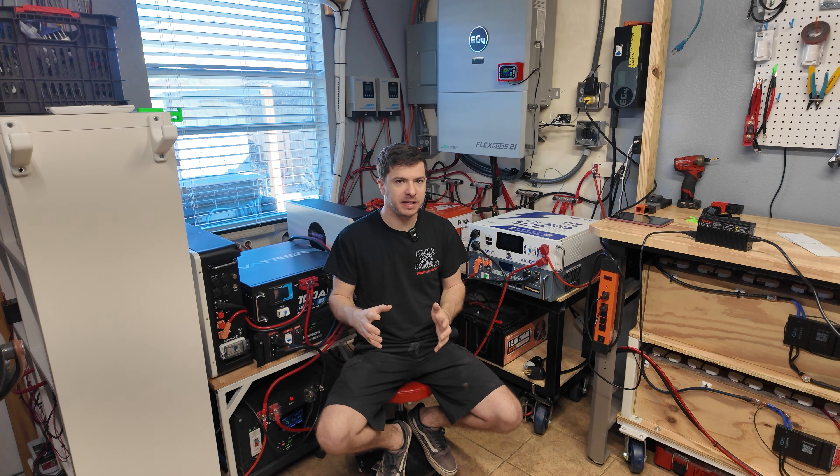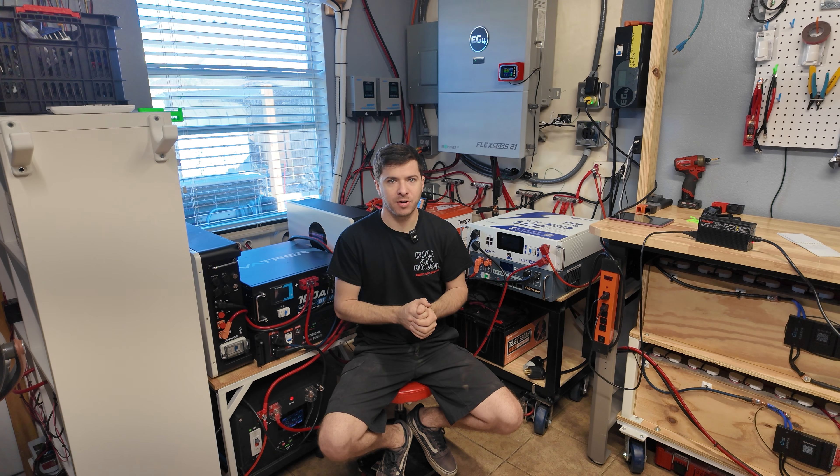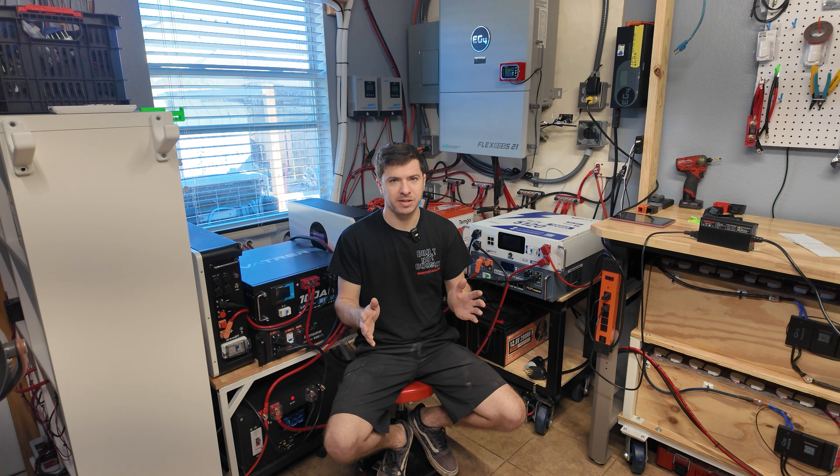Starting off, we have been completely off-grid. My house has been completely powered by the Flex Boss 21. We've had zero issues — no outages, no times where we lost power, nothing like that. It's been completely flawless, and honestly, I'm super happy with how it's turned out so far.